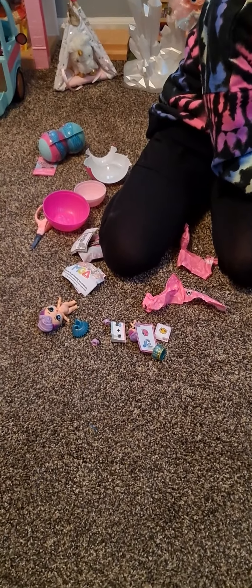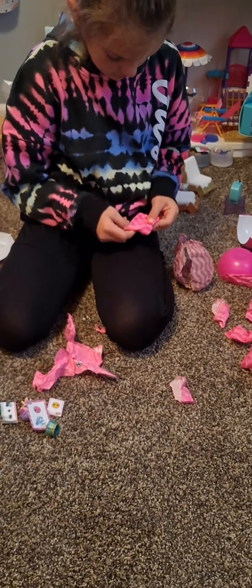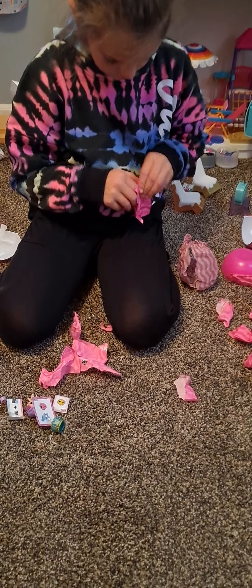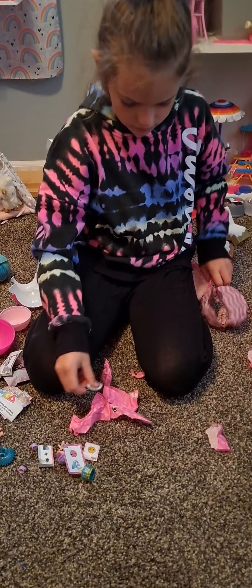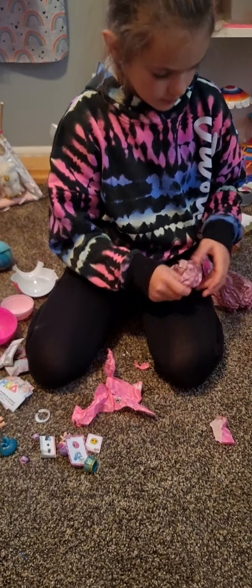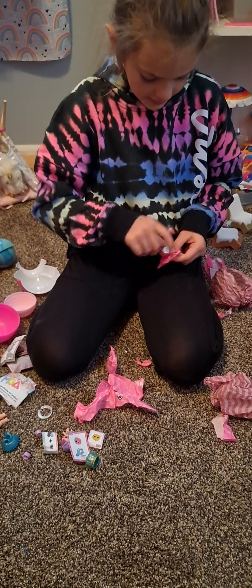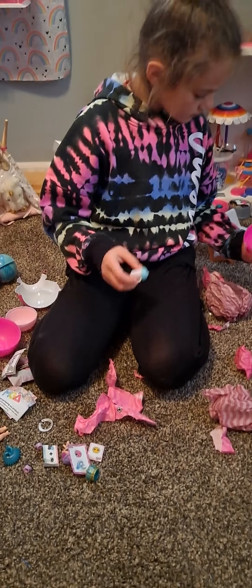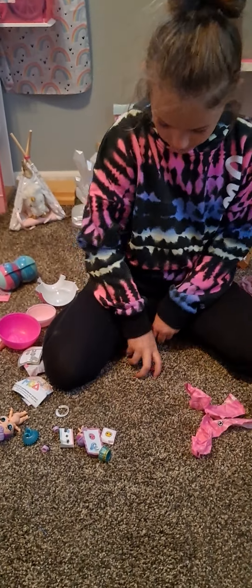Which one have we not opened yet? Got a mini sippy cup. Now it's time to decorate them all together.